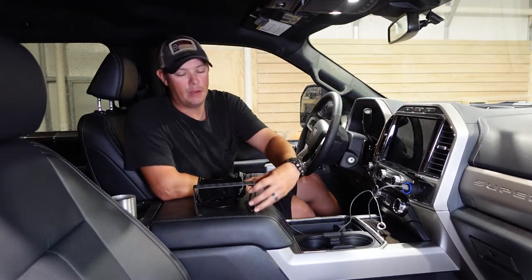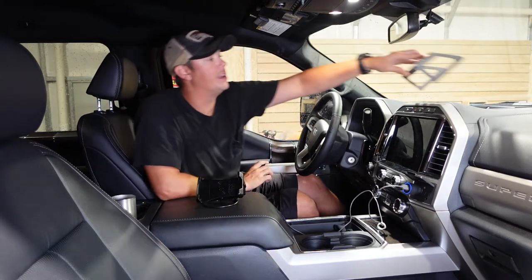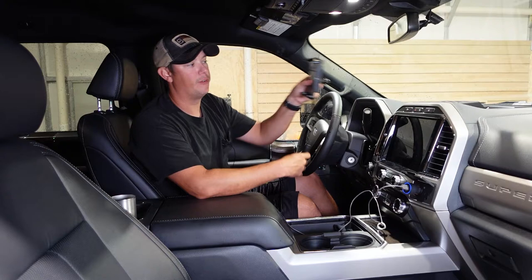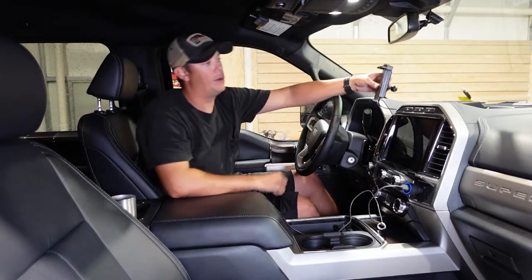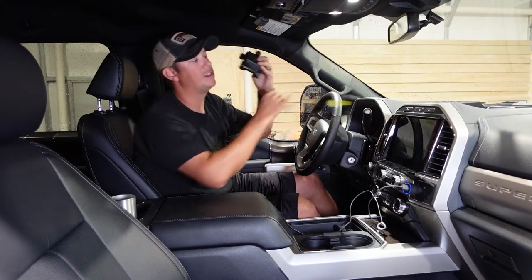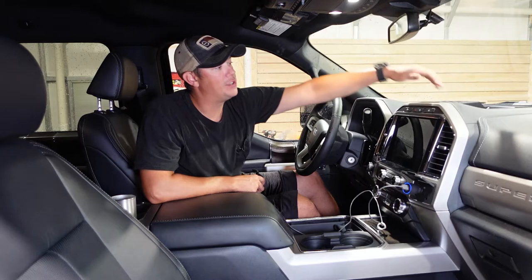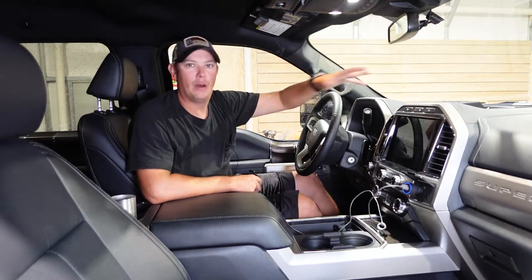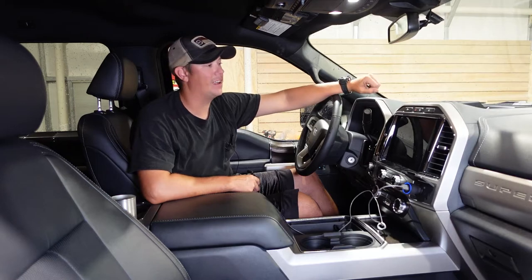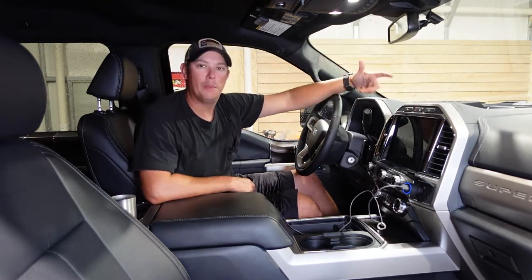What we're going to do is mount this dash mount from Built Right Industries up here in the dash, and pair that with this wireless charging system from RAM Mounts. Everything is going to be nice and clean, with all the wires tucked in down behind this dash tray. The Built Right Industries mount is also going to give you a place to mount other accessories like GPS systems, dash cams, and all that kind of stuff. I'm going to show you how to do the install and talk a little bit more about these products.